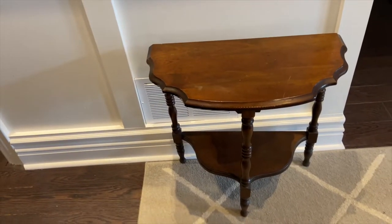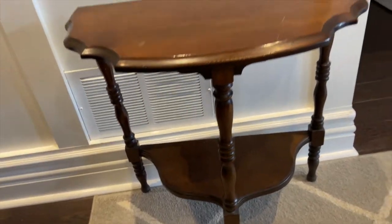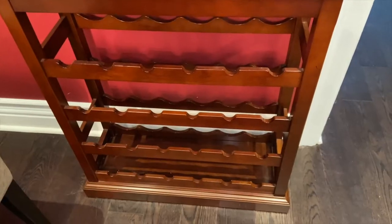This is going to be my next project. This is not a big console table — it's actually really tiny. I'm going to DIY it. I don't know what I'm going to do with it yet, so this should be interesting. I also picked up this wine rack.